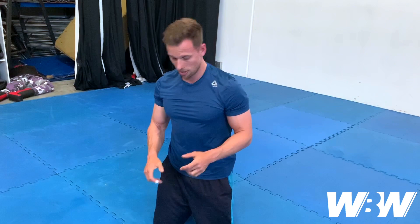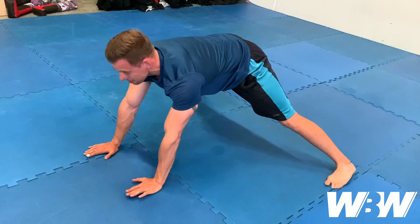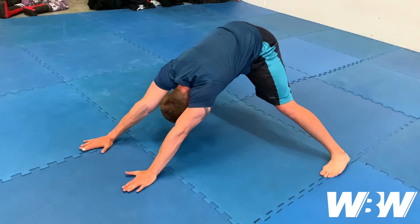Our second exercise is a reverse Hindu pushup. The reverse Hindu is very similar, starting in our original position. We're going to go into the arch first, leaning over our hands, and then bring our way up the mat — so it's a complete reversal of the first Hindu pushup.